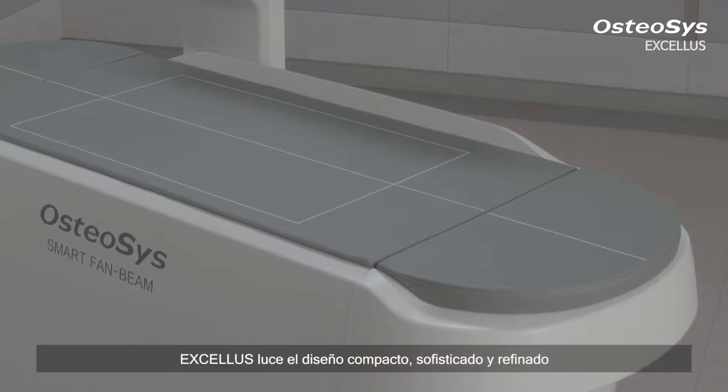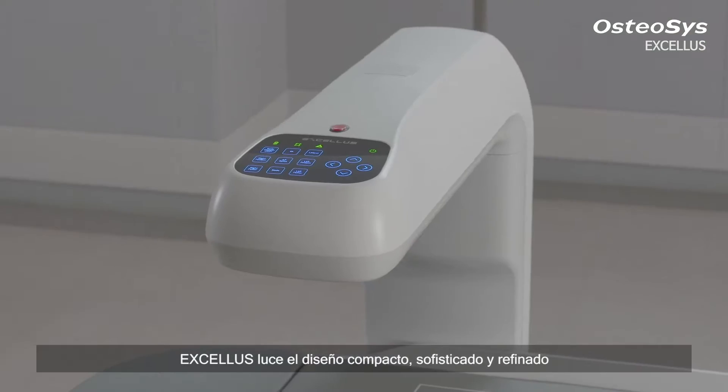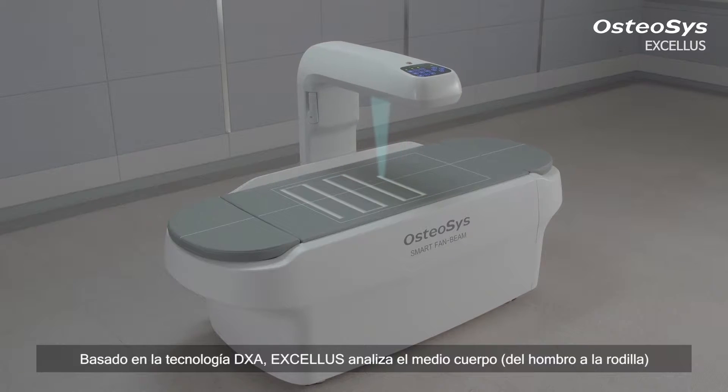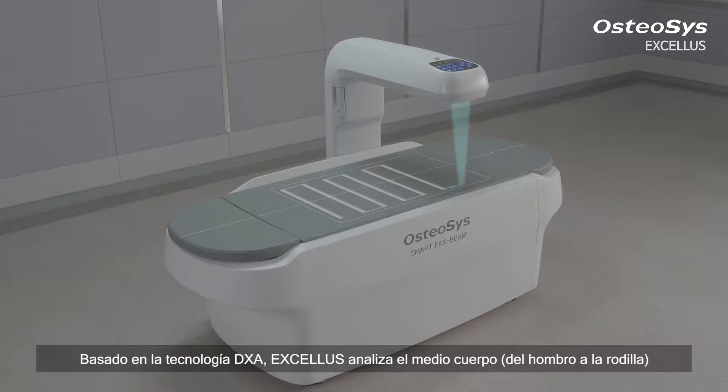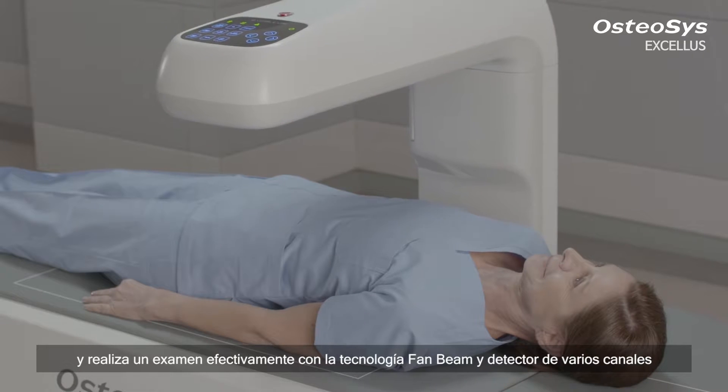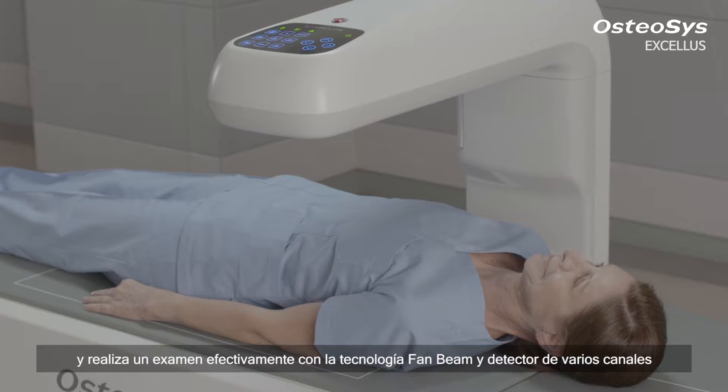We are very proud of the compact, sophisticated, and refined design of Exilus. Based on DEXA technology, Exilus scopes the half-body from shoulder to knee and effectively performs an examination using its fan beam technology and multi-channel detector.